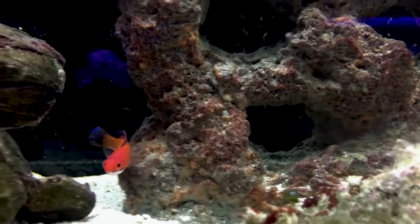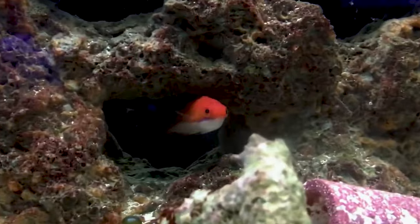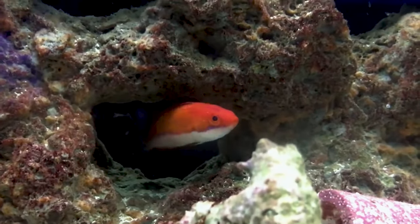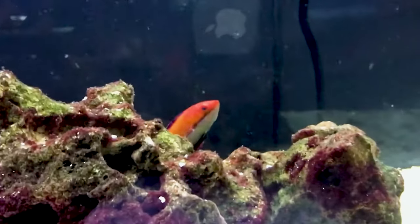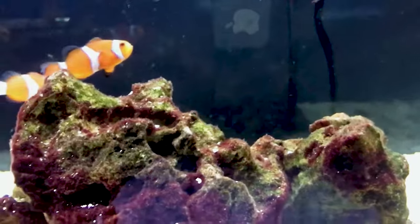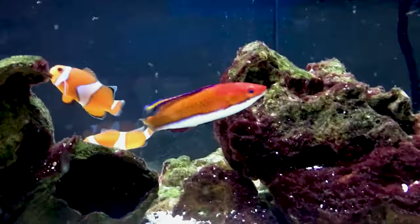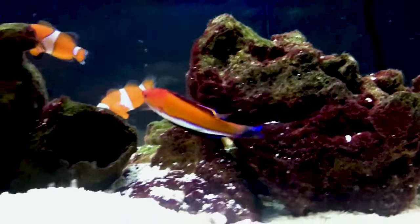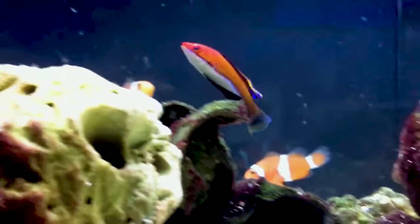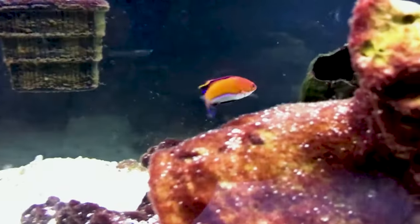At number five, we've got a wrasse — it's the Carpenter's flasher wrasse. These fish have some outstanding colors on them and stay relatively small, only reaching about three inches by adulthood. The male flasher wrasse tends to have much more vibrant colors with their dorsal fins and are much larger overall. The females will be mostly red all over with a white belly and a much smaller fin on top. As a pair they're a lot of fun to watch — the male will do dances around the female, flashing their fins to each other.